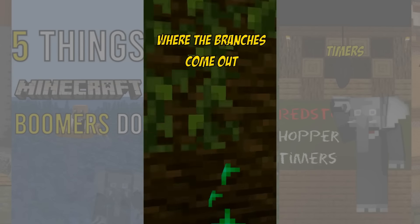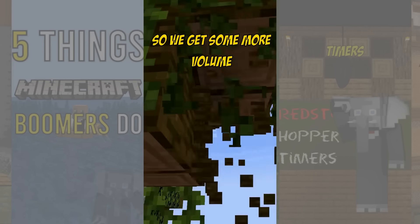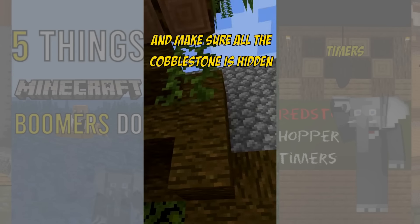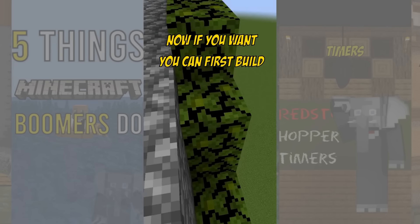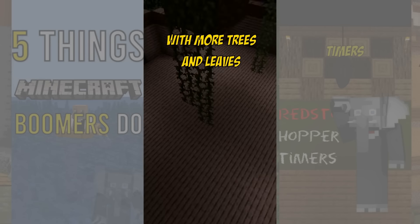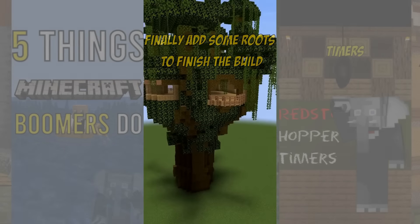Now plant some bigger trees where the branches come out so we get some more volume. Make sure to connect the branches to the big trees. Now go on the roof and make sure all the cobblestone is hidden. Now if you want you can first build a tree house, after which you can fill the rest up with more trees and leaves. Finally add some roots to finish the build.